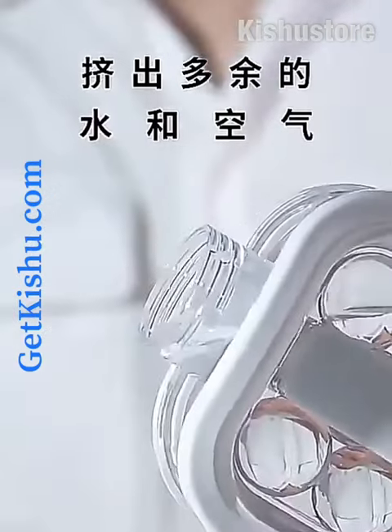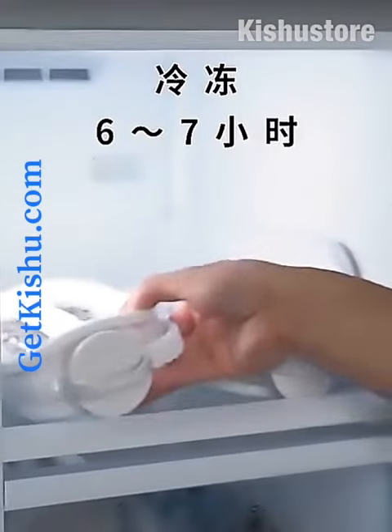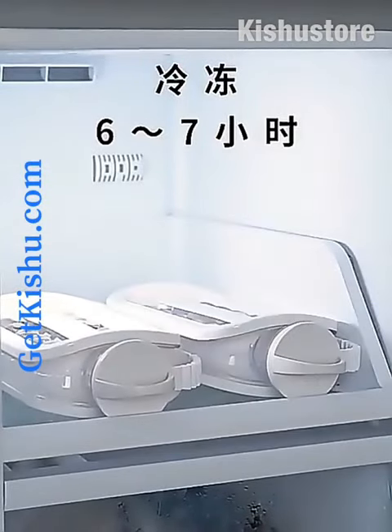Pinch the body tightly, then squeeze the excess air out and tighten the lid, then put in the refrigerator for a couple of hours until frozen.